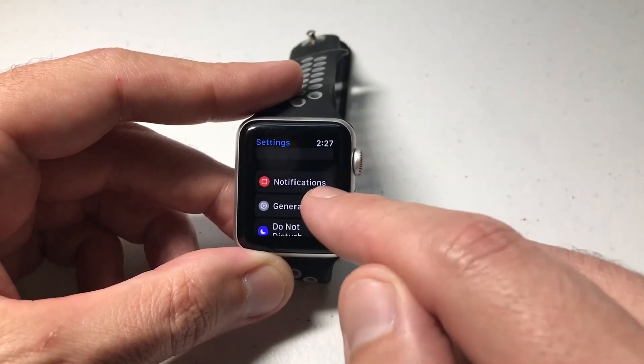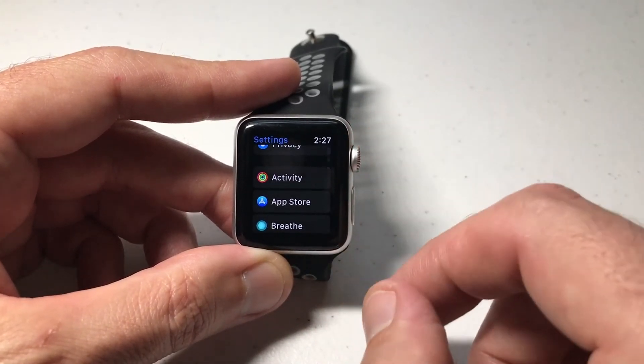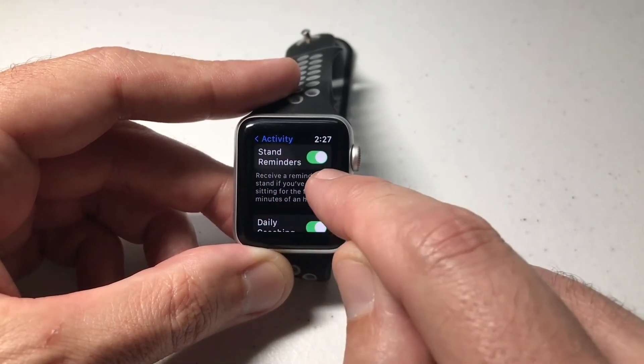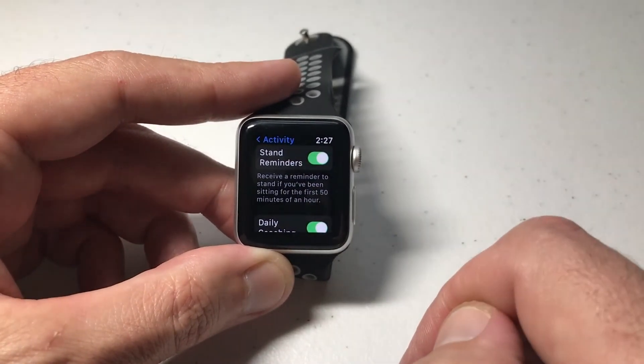Now a lot of people get confused — they assume that this is under Notifications. It's not under Notifications. What we're going to do is go all the way down to Activity. It's actually under Activity. And then the very first thing you should see under Activity is Stand Reminders. You can simply toggle it off or toggle it on depending on what your preference is.